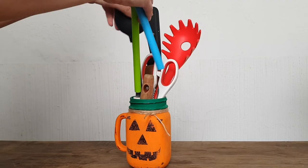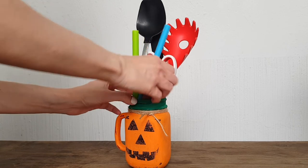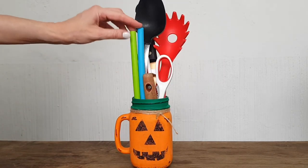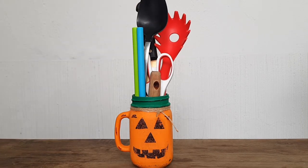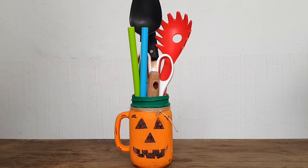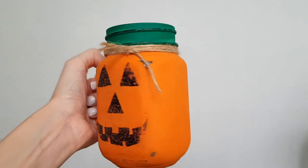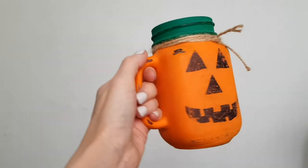Feel free to use this however you want — as a school supply storage unit, home decor, or even as a base for flowers. For me, I'm just going to use it as kitchen utensil storage because I like having a mason jar with my kitchen stuff on display — it looks cozy and it's practical to have things I use often in a cute place. You can also store some Halloween candy like chocolate bars and stuff like that.